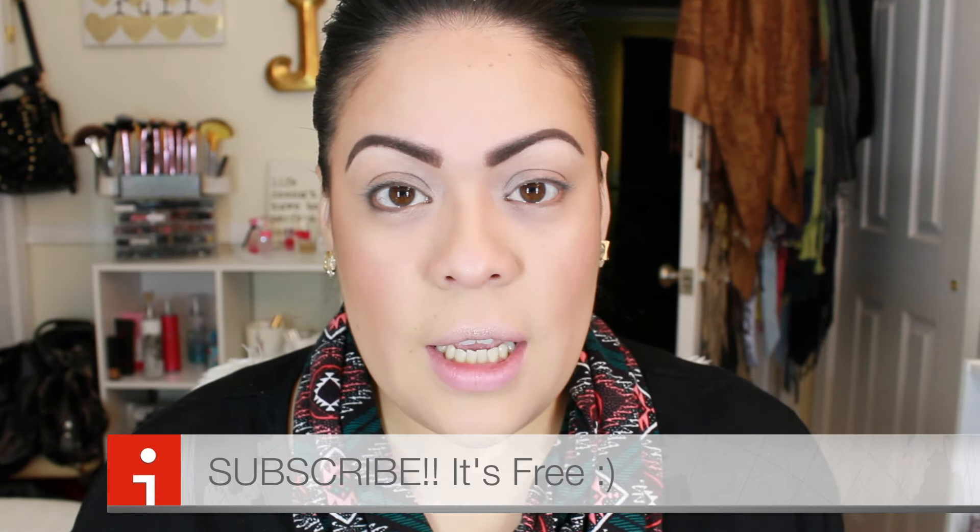Hey guys, I'm here with another video. I wanted to do a look using the ColourPop that I picked up. I've already got my foundation - I'm using the Dream Lumi Cushion in 3.5 Classic Buff. To save time, I did my eyebrows and I already put on my eye primer, so I'm gonna start now.